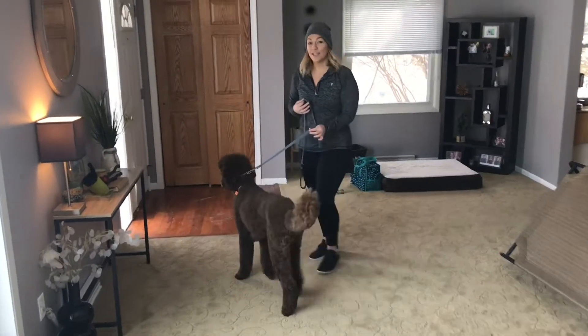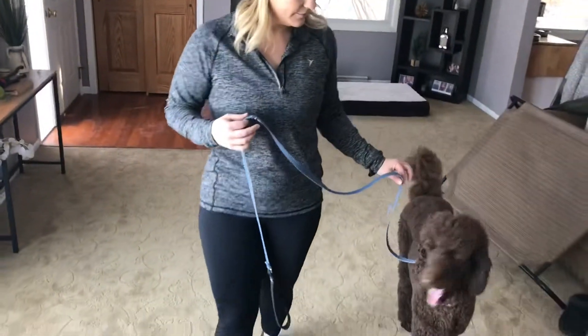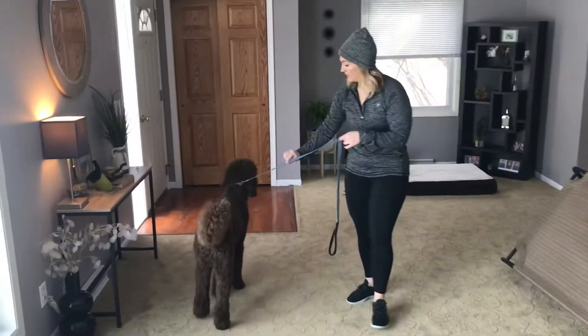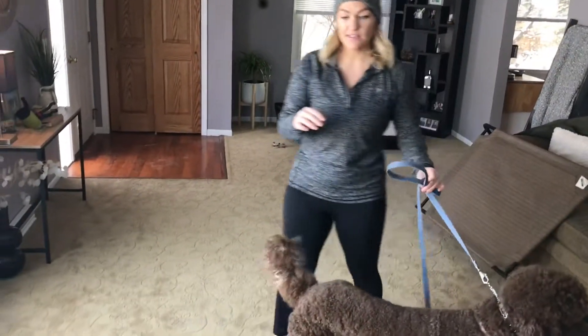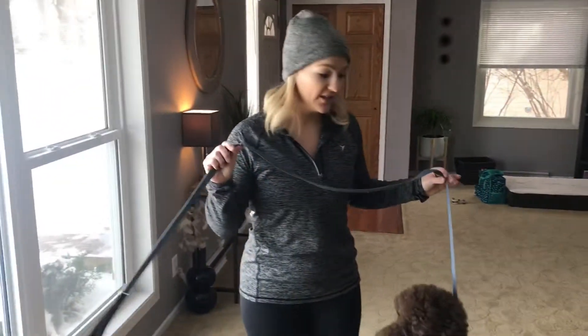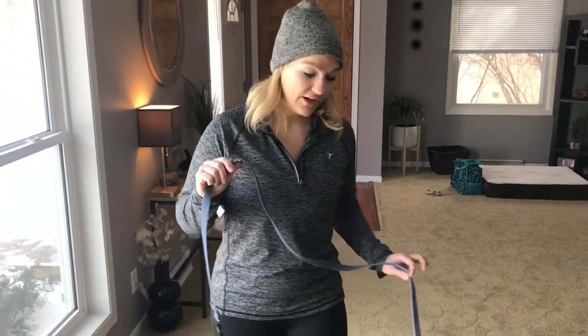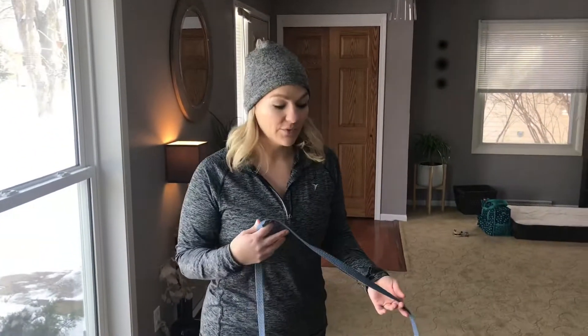Now he's starting to already get into the mode of following me. Yes. Good. Yes. So as minimal as this process seems, we'll probably do this for a good 15 minutes, just introducing him to what that directional pressure means and how he can turn it off by continuing to come towards us.